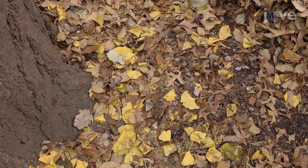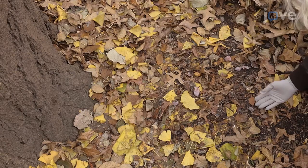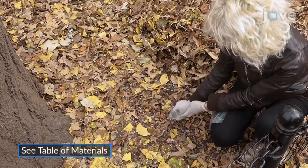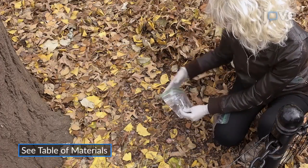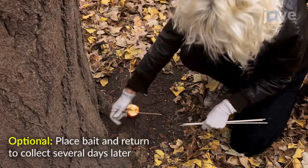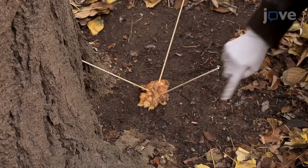Identify a bacteria-rich substrate in the field such as rotting fruit, flowers, fungi, stems of herbaceous plants, soil, or leaf litter. Place a small volume of the substrate into a labeled plastic bag. If rotting material is rare in the field site of interest, place some fruit as bait, leave it to rot, then retrieve it and any worms that have colonized it.